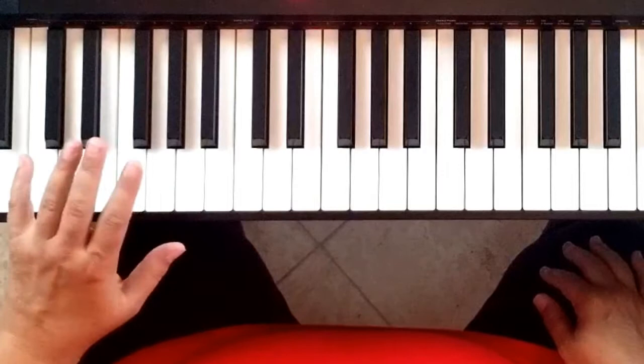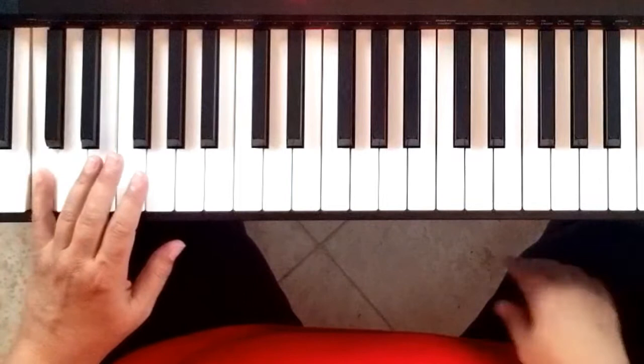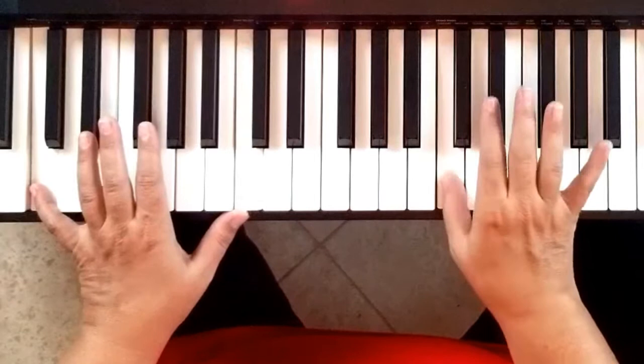I'm going to be way down here on the C that is two C's below middle C, where our right hand has been playing. We call this low C because it's pretty low. We're going to start our pattern with the five finger on that C. And then the first thing we're going to do after that is clap, because it's called the Clapping Boogie.